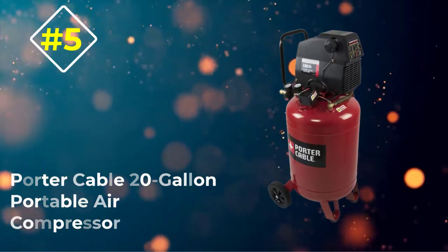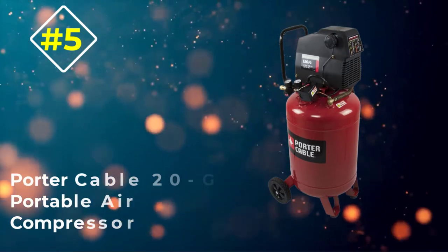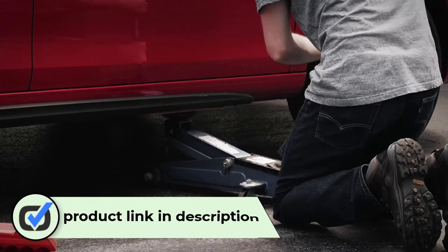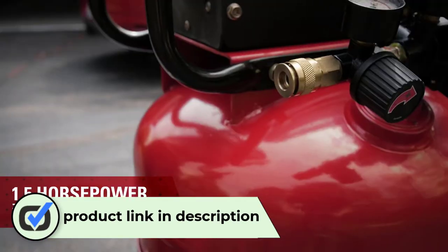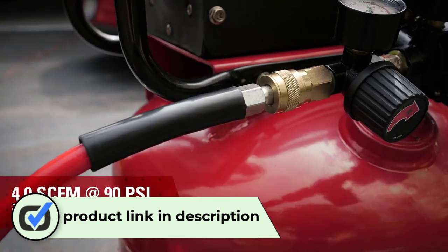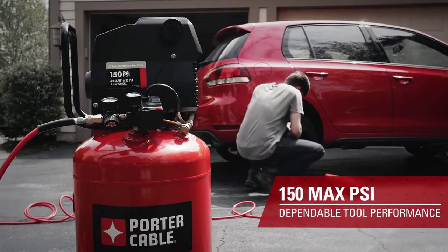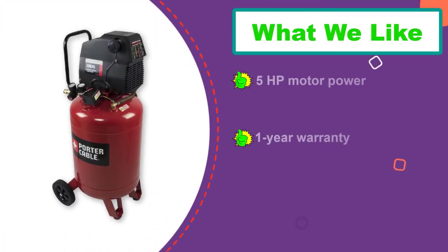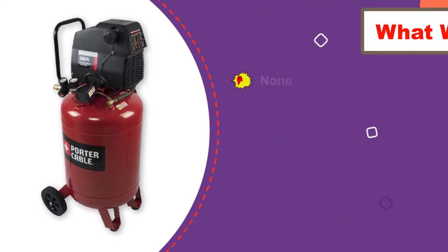Number 5: Porter Cable 20 Gallon Portable Air Compressor. Porter Cable is also known for making various useful power tools and related accessories. It even makes air compressors for pneumatic tools including the one mentioned here. You get a 20-gallon air tank with a maximum air pressure rating of 150 PSI in this air compressor, and it is a high-value-for-money product due to its affordable price tag.